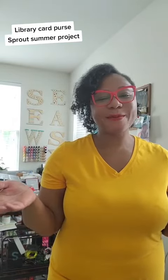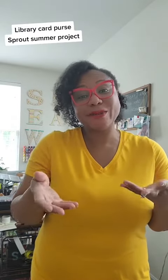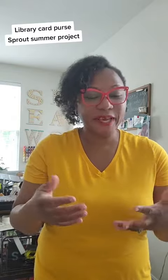Hello, welcome back to I Sew With Joy. Let's face it, it's getting warmer out and that means the kids are almost out of school. Today I'm going to show you how to make a little purse that will hold their library cards, if that's one of the activities you have planned for them, and or entertain them for a bit, because this is one of those things that they can actually do on their own and don't necessarily need you hovering over them.